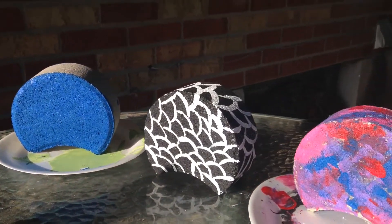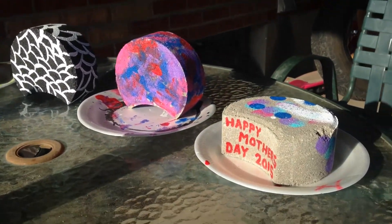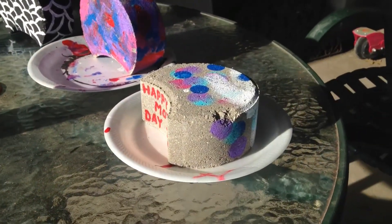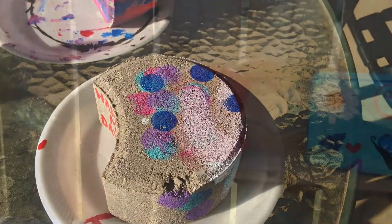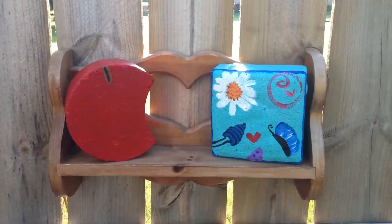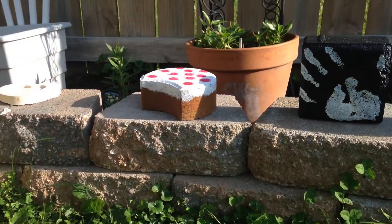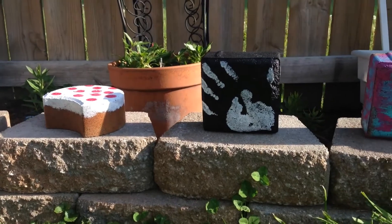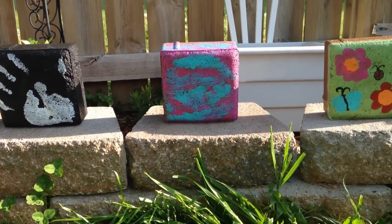I got the stones for less than a dollar each at the hardware store and started by letting my kids paint them in any design and color they wanted. Some did Minecraft cakes and apples, others did outdoor pictures or hand prints. I just let them make these stones into anything.